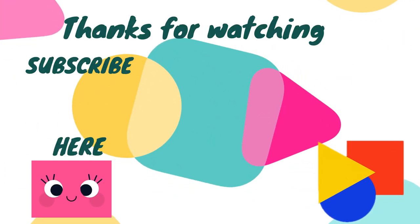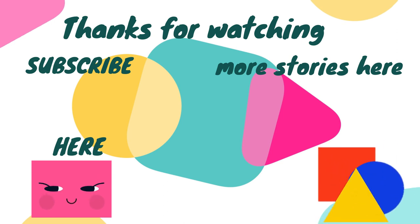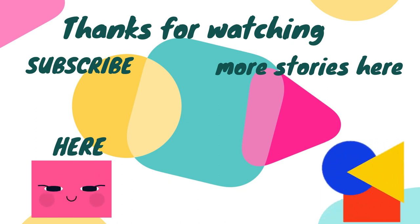Thanks for watching! Hope you enjoyed this video, and make sure to subscribe if you enjoyed this video. Bye! Little Readers.